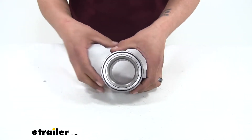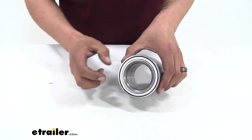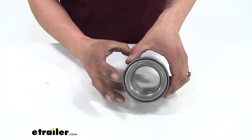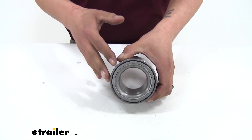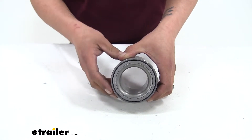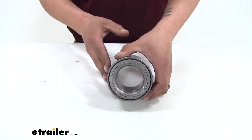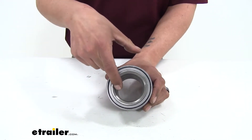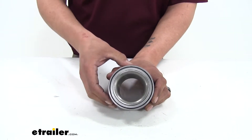There is an alternative style bearing, and it's going to be a sealed bearing. If we look inside, we can see that there's a line, and this is going to replace both the inner and outer bearings together with the race. However, this is a very specific application — it is designed to work with certain hubs and certain axles, and it is not interchangeable. If you have sealed bearings on your trailer, you're going to want to measure the inner diameter of the bearing itself to find out which size you have.